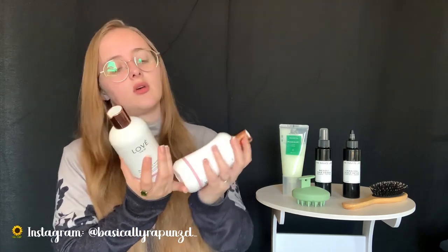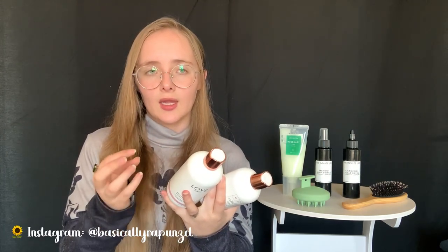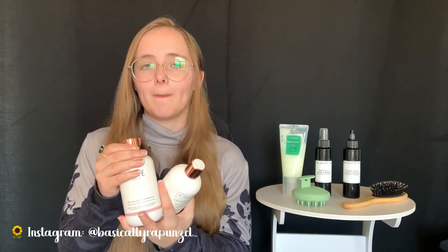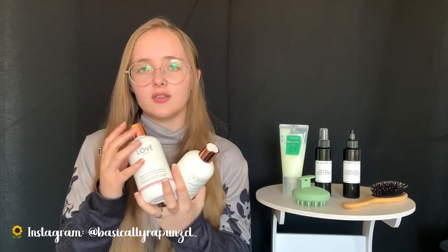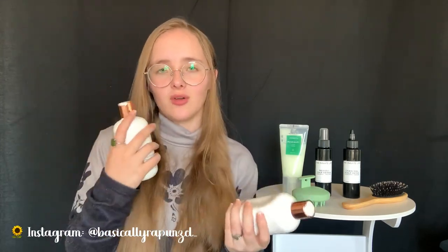Now for the second part - removing buildup. The first and probably most obvious option is using a clarifying shampoo. You'll know a shampoo is clarifying if it's more transparent and not as milky. This one is still sulfate-free because I prefer sulfate-free shampoos, but it's clarifying and really cleans my scalp without drying it out too much.